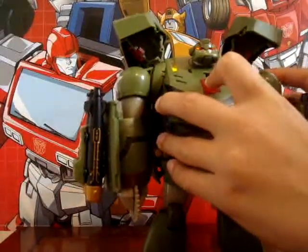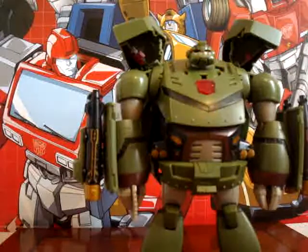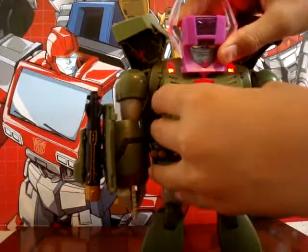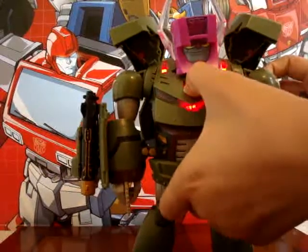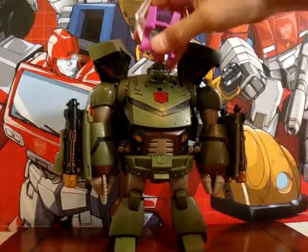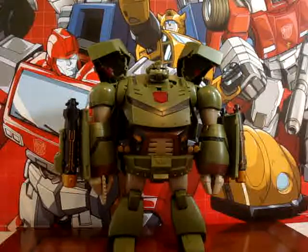He can say phrases — "Time for the big guns." Those are his three phrases, and if you put the head master on, he'll say "Own it! Total own it!" Or you could press this and it'll also say "Own it! Total own it!" That changes his voice and his lights to red.